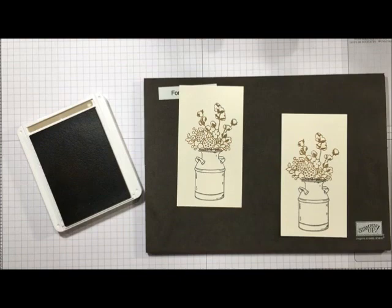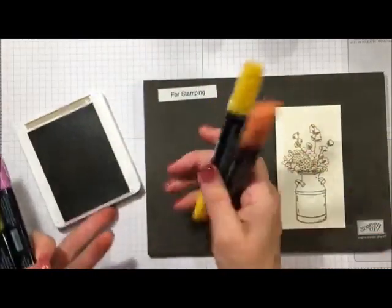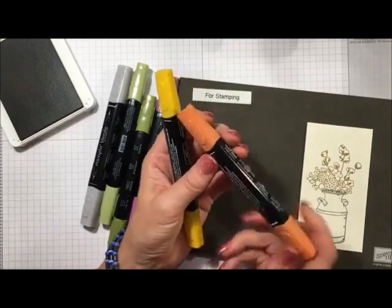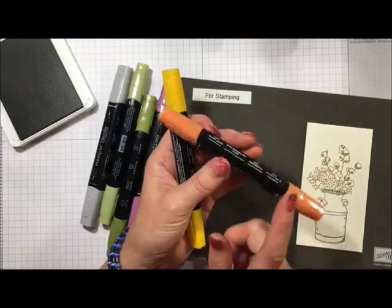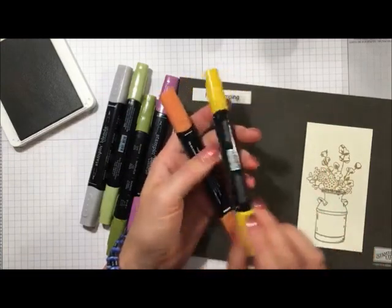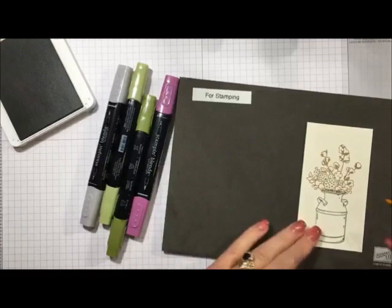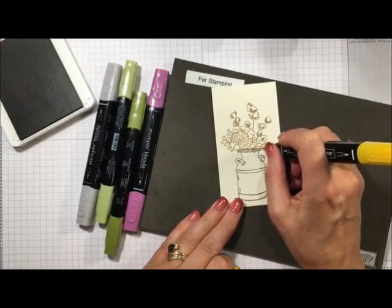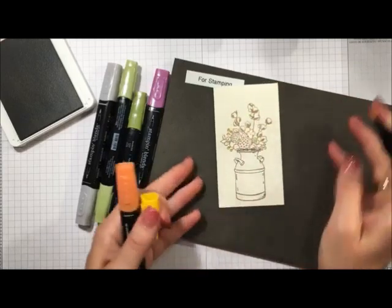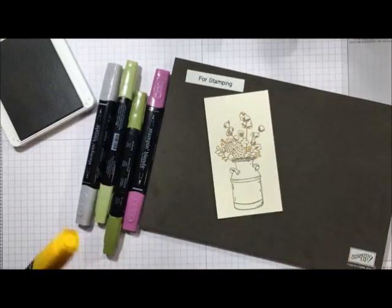Now we're going to grab some Stampin' Blends. Two of the colors we're using today are new and debuted in the holiday 2018 catalog — Cajun Craze and Mango Melody. I'm using both of the light ones. What I love about Mango Melody is that it really gives a good pop of yellow. I'm just going to show you what I mean by coloring in just a few little dots. You can see just how much this yellow pops — it's really awesome.